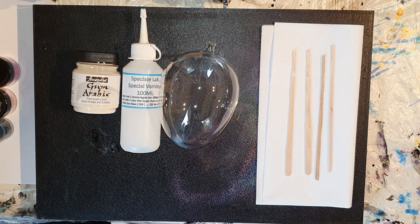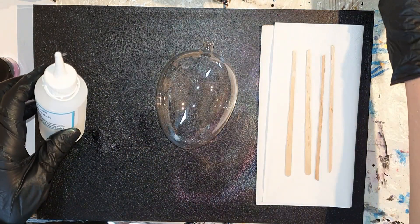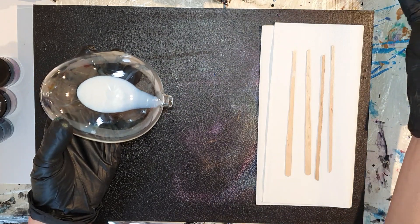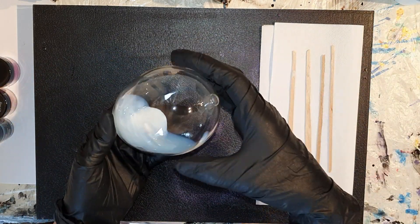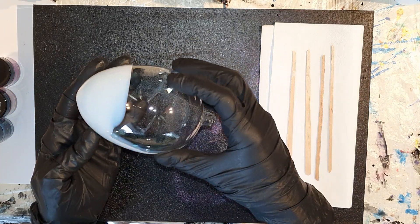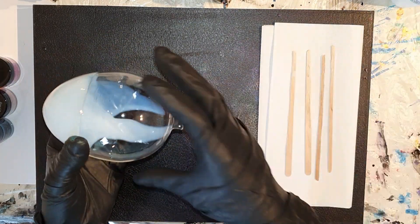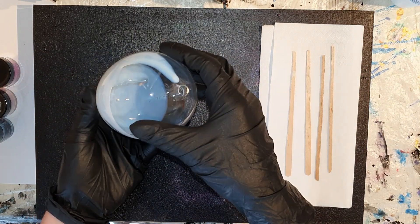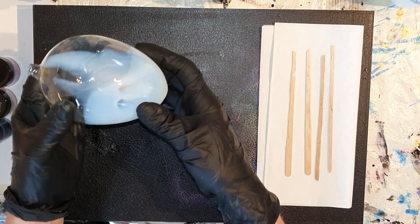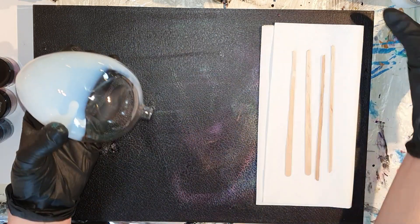Hallo allemaal, deze keer een video gesproken in het Nederlands. In deze video kunnen jullie zien hoe ik twee kerstballen en een klein vaasje decoreer aan de binnenkant met mica pigmenten, vernis en gum arabic. Als je het leuk vindt om stap voor stap video's te kijken van deze kunstvorm of epoxy kunst, acryl en nog veel meer, overweeg om te abonneren en klik op de notificatiebel, selecteer alle. Hierdoor krijg je een notificatie elke keer wanneer ik een video plaats. Nou, naar de video.